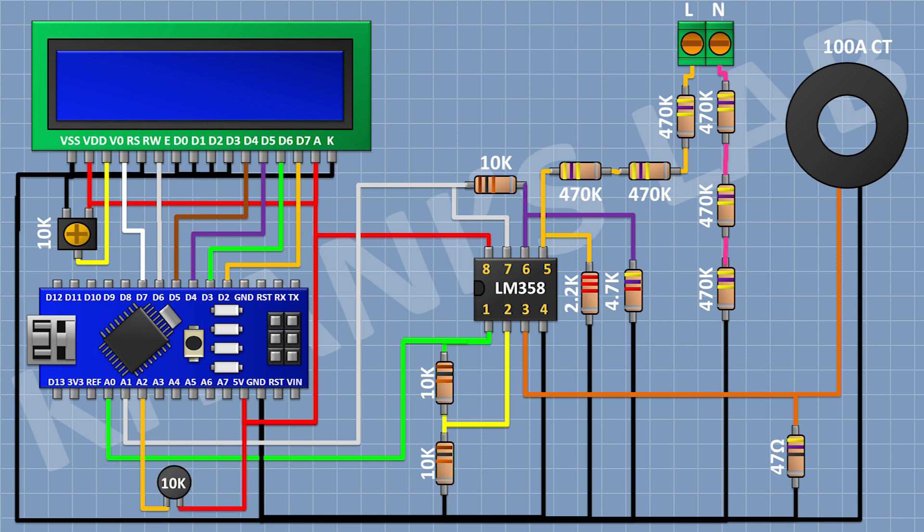Then connect a 10K thermistor with one pin to A2 pin of Arduino and its other pin to the 5V pin of Arduino. Then connect a 10K resistor with one pin to A2 pin of Arduino and its other pin to ground. So we have completed all the connections. Now let's upload the code to Arduino and test the project.